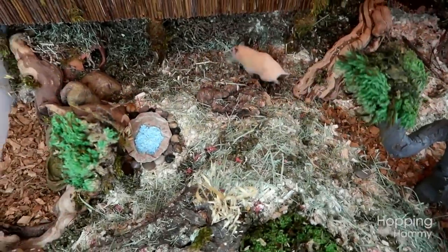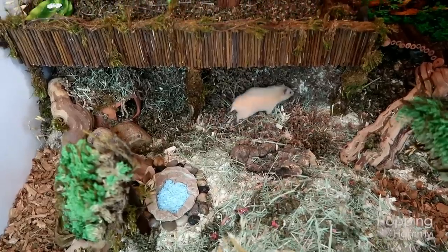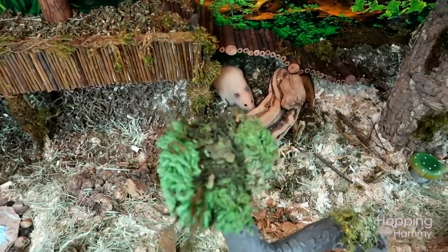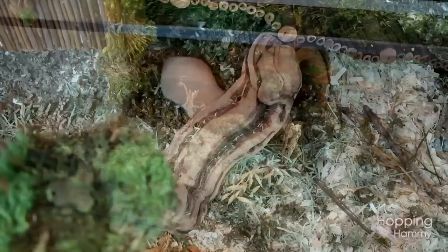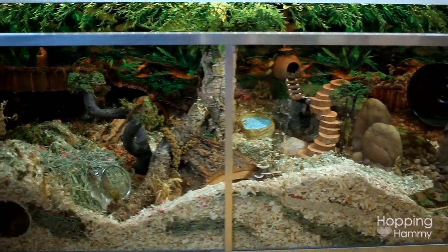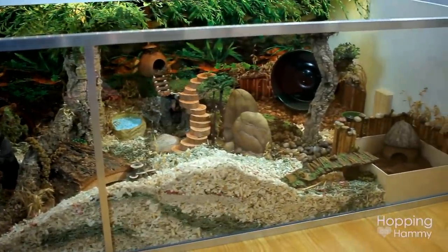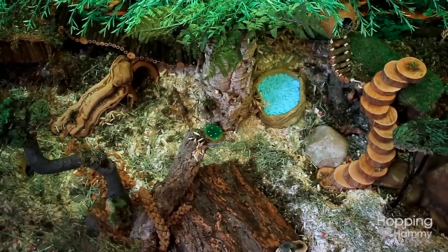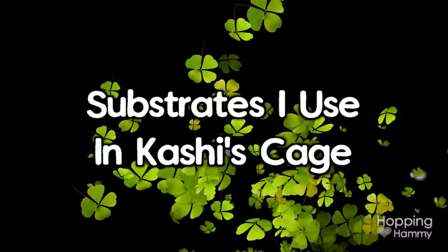Hey guys, it's Hopping Hammy, and today's video I'm going to be answering a question that I get quite a bit. I got it in my last video that I posted of Kashi's cage change as well, and that is what substrates I use in her cage. I use quite a variety of different ones, so I'm just going to go through the list and show you guys the bag of each product so that you can see what it looks like and hopefully find it in the store if you're interested.